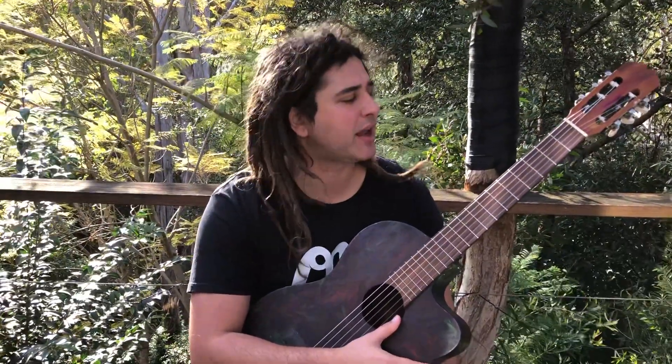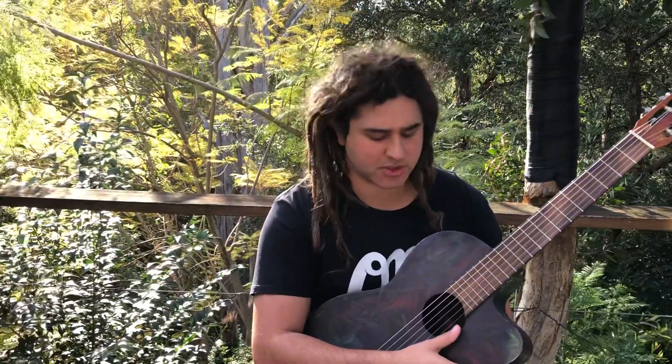Let me play for a second to give you the kind of vibe that we're going for today, and then I will show you some ideas and some tricks.